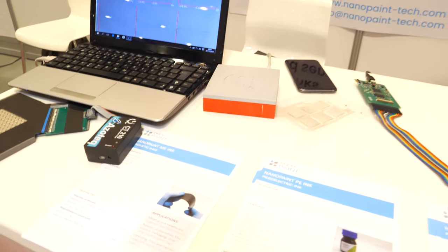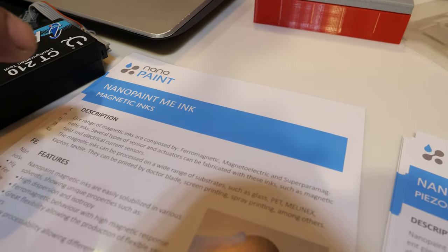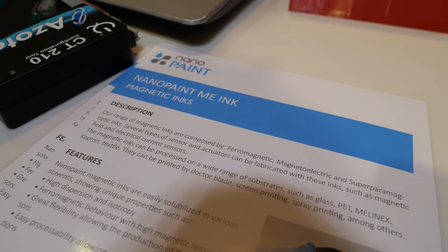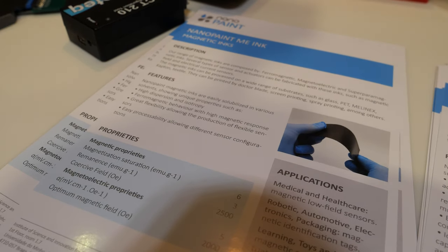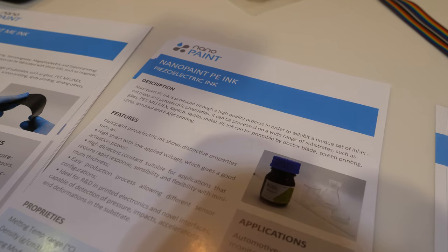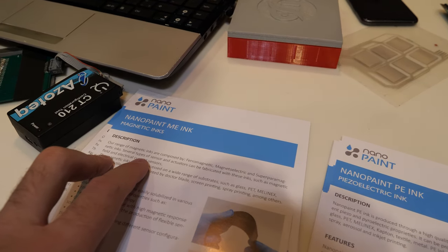You call it Nanopaint ink? It's Nanopaint ME because it's magnetic electric ink. This one is Nanopaint PE — PE is piezoelectric. And there's also a magnetic ink.